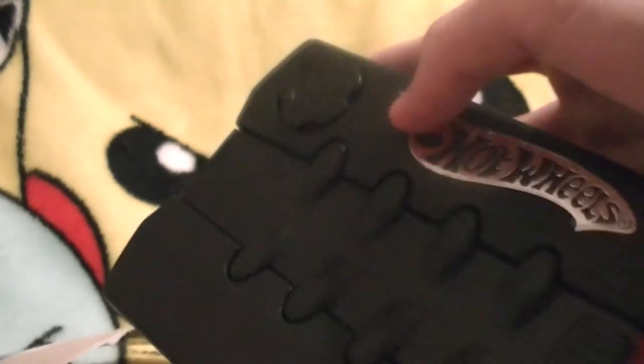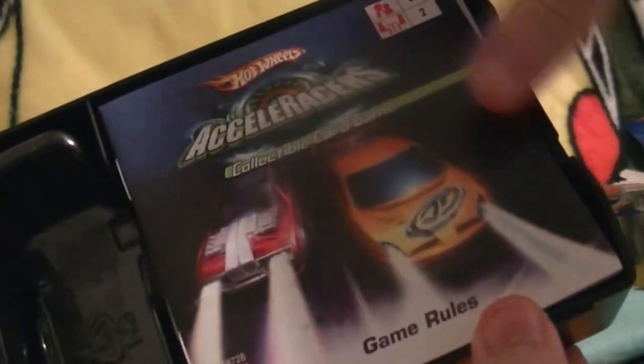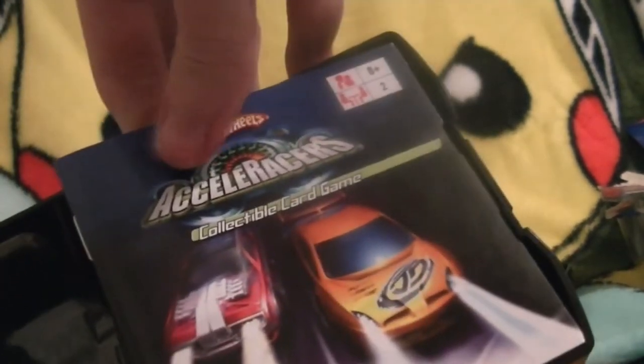And now, for the main attraction — the collectible card game itself, presumably inside this container. I just have to lift it up. It's very stiff. There we go, pops right open. Let's see what is in here — that's quite a bit of stuff. The collectible card game rules — that's gonna help me when I try to learn how to play this, because it comes with game rules, which is super helpful. 'Don't mix the decks yet. This starter set comes with two pre-built, ready-to-play decks.'